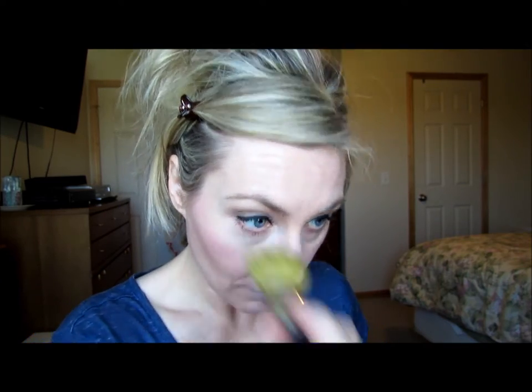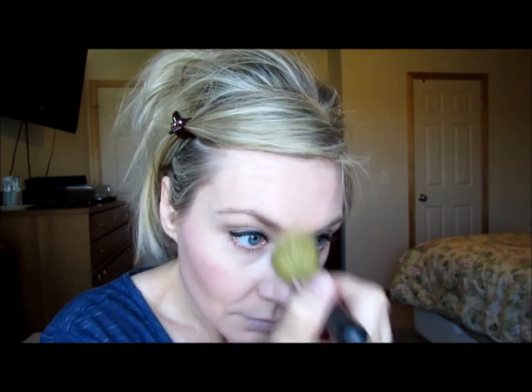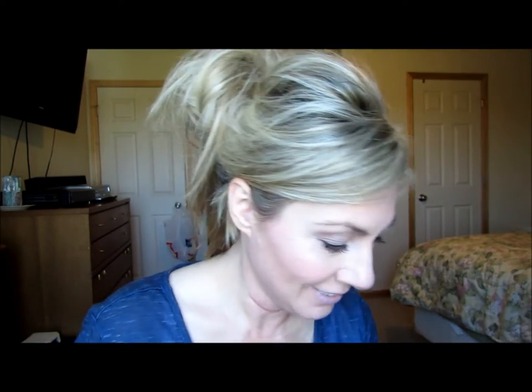The last thing I want to do is mineral veil, just to kind of set this because I don't have any other setting powder and I have a lot of it. I should just kind of set it. I have my hair in a messy bun today — it's really dirty. I don't think I've washed my hair in probably four days. A lot of dry shampoo.